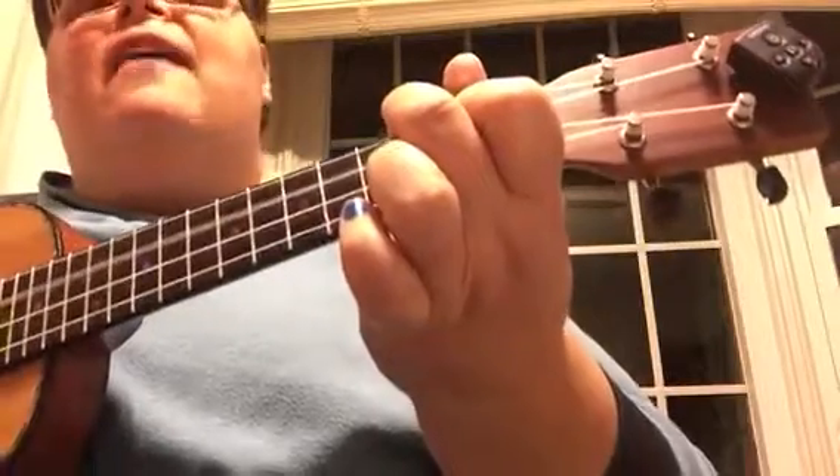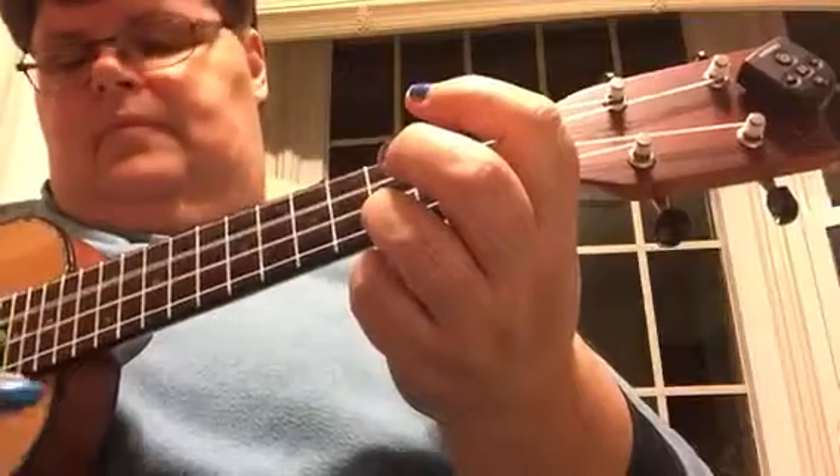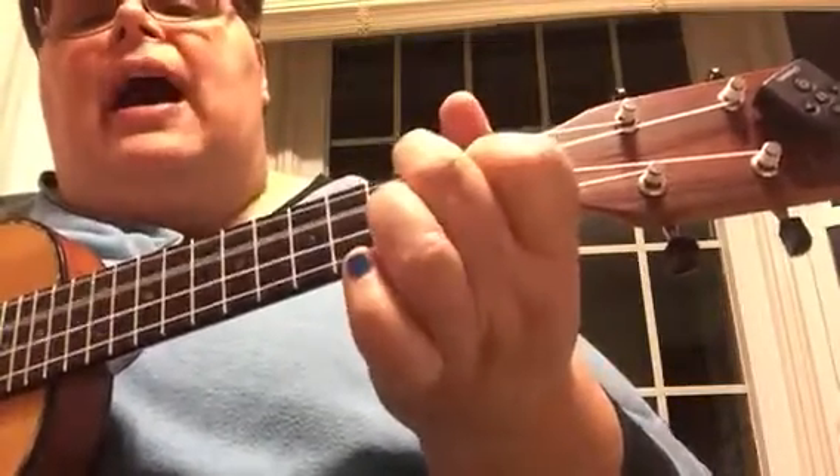Pick a guitar, fill fruit jar, and be gay-oh. Son of a gun, we'll have big fun on the bayou.